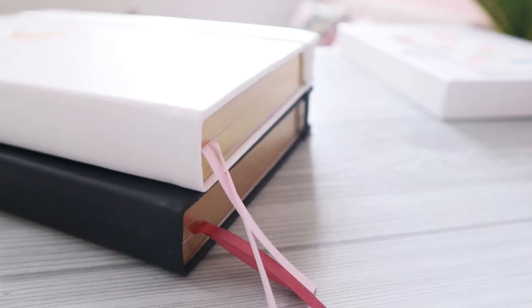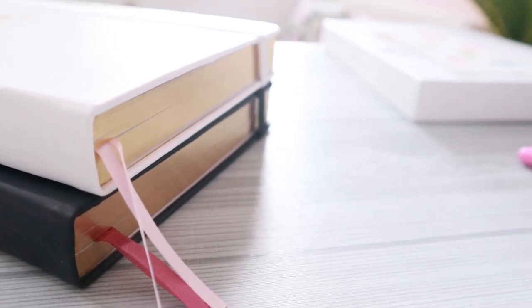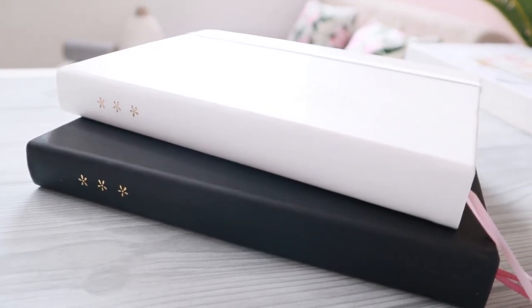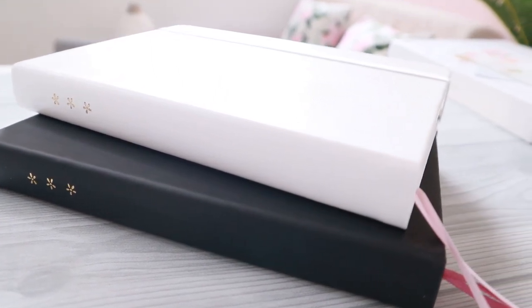In case you guys are curious, the features between these two are the same. The only difference they have is the cover and the ribbon colors. The black cover has dark pink bookmark ribbons while the white cover comes with light pink bookmark ribbons.